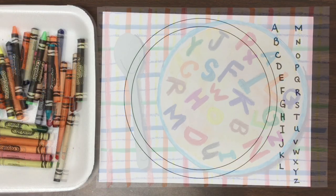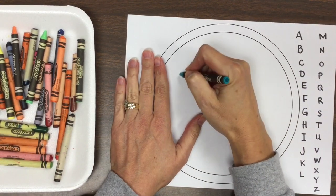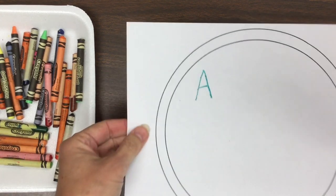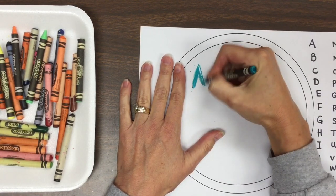So this is the kind of paper we're starting with. We're going to begin with A and any color of crayon. So when you make an A that looks like that, is that thin or thick? Did you say thin? Yes!